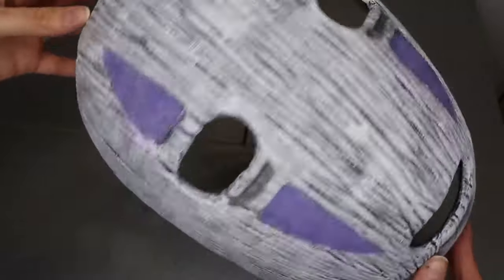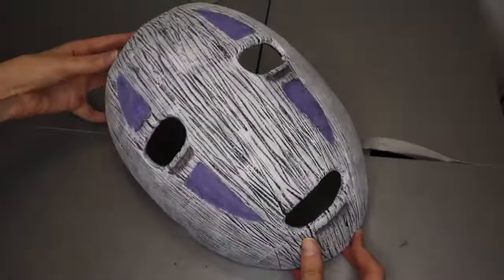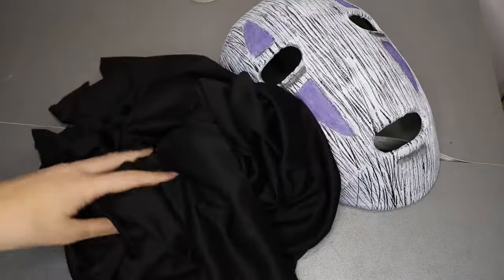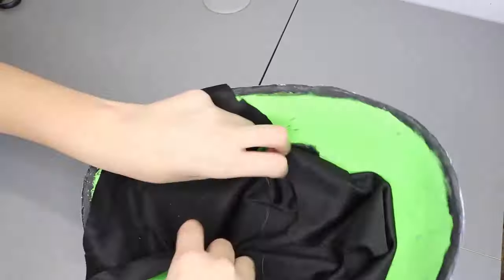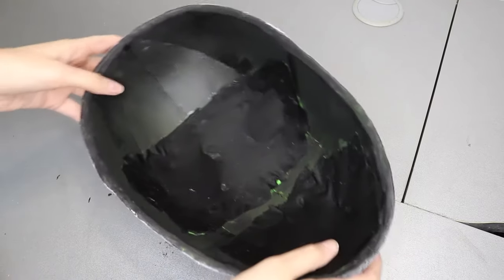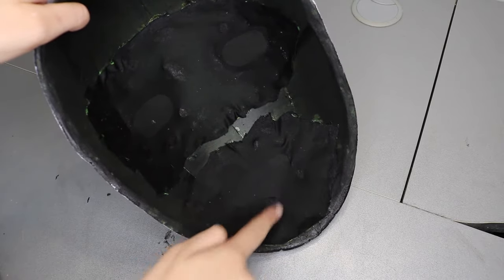And we are done! To make the inside part of the mask, I will use a black piece of cloth that, as you can see on camera, is pretty much transparent. Since I don't want to make it super complicated, I'm going to use hot glue to stick everything in place, and that's it. Off camera, I decided to quickly paint the green EVA foam in black, and this is how it looks.